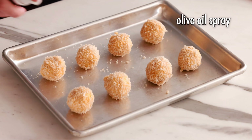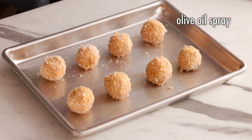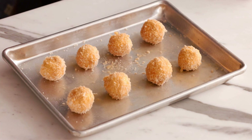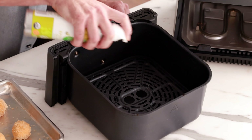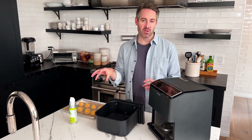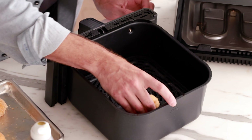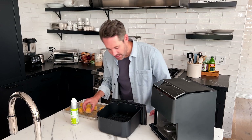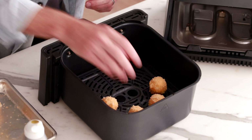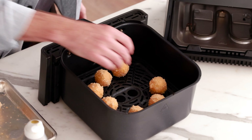Now that the goat cheese balls are all double breaded and on the sheet pan, grab your olive oil spray and give them a nice light coat on the sides you can see. Also give the inside of the air fryer basket a light coat of olive oil on the bottom — this means you don't need to worry about spraying the underside of each ball. Then carefully place them into the air fryer, giving them a little room from each other so the hot air can circulate and crisp them up nicely.